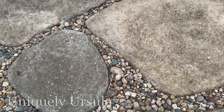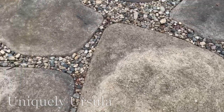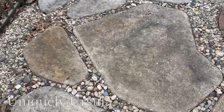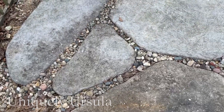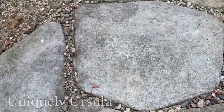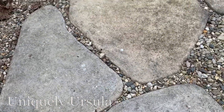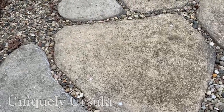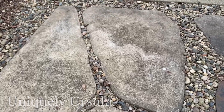All right, so the rocks are all cleared off and I've looked them all over pretty closely. I see no cracking, I see no chipping. I feel like the color variations and texture just look even better every year — I love these so much.